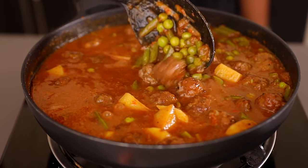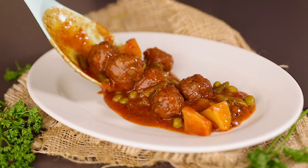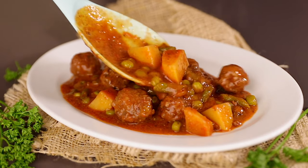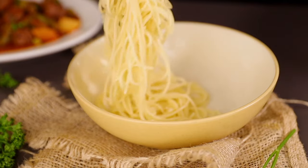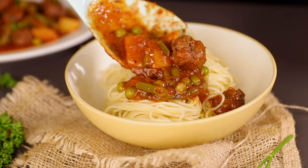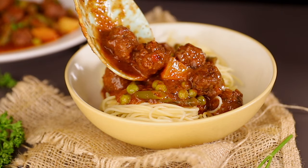Go ahead and serve it while it's still hot! I like serving this for dinner when family or friends are around — everyone enjoys this meal. I always serve it with some spaghetti, but you can serve it with rice, chapati, or ugali. It tastes so amazing — cook it for the family and everyone will fall in love with this.